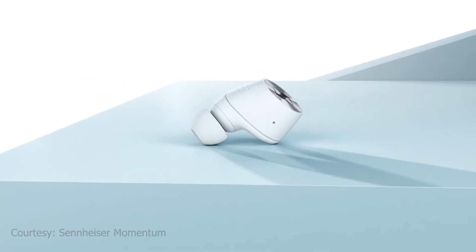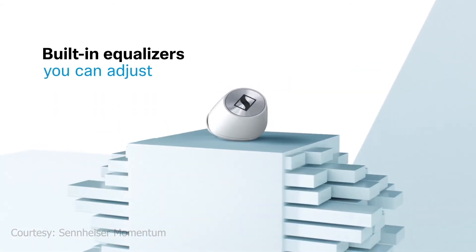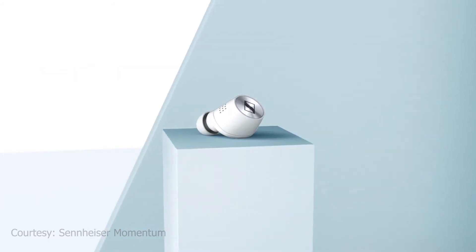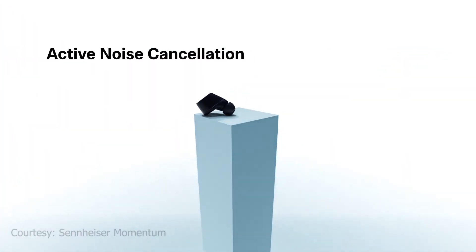On a full charge, the earbuds themselves offer a claimed continuous playback time of 7 hours. Alongside the Sennheiser Momentum True Wireless case, this can give you a total playback time of 28 hours.